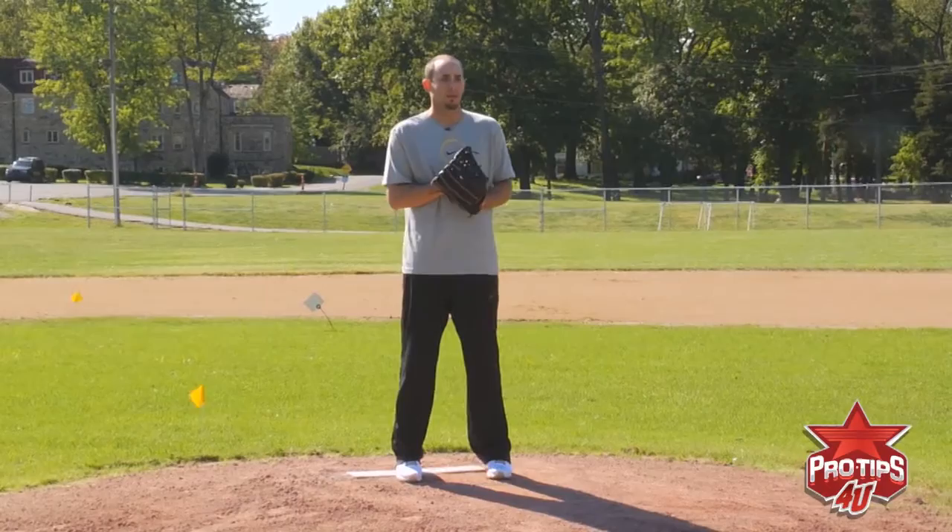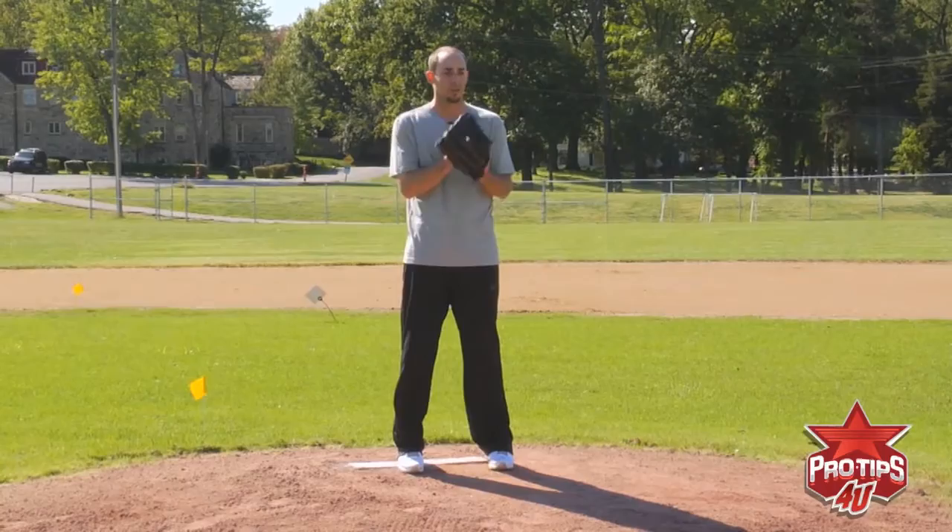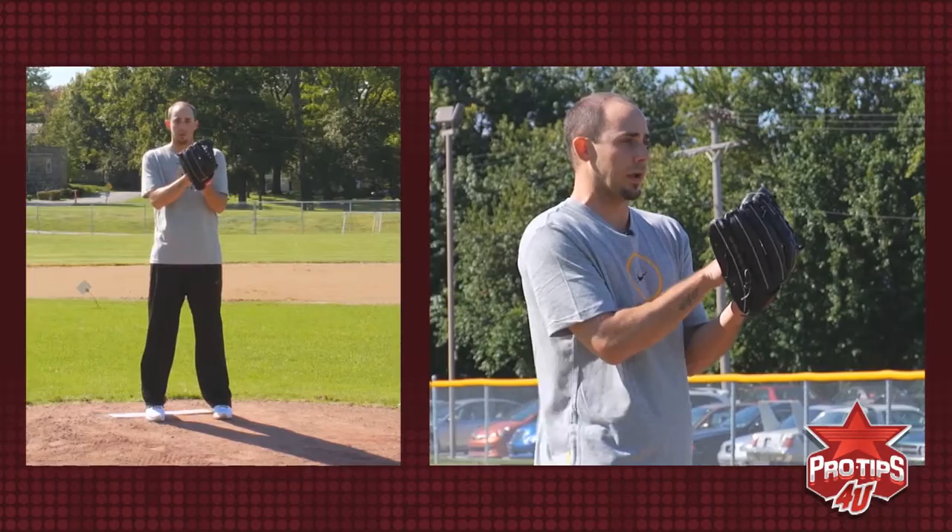Put your hands wherever you like, wherever you feel most comfortable. I like to look in my glove so I know where I'm gripping the ball and I know that I have the right grip before I go.